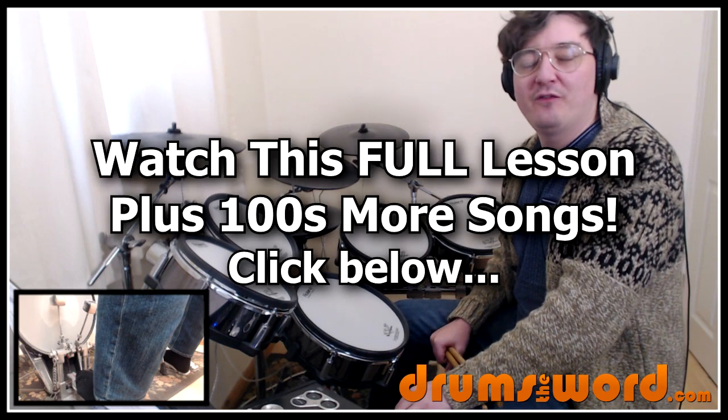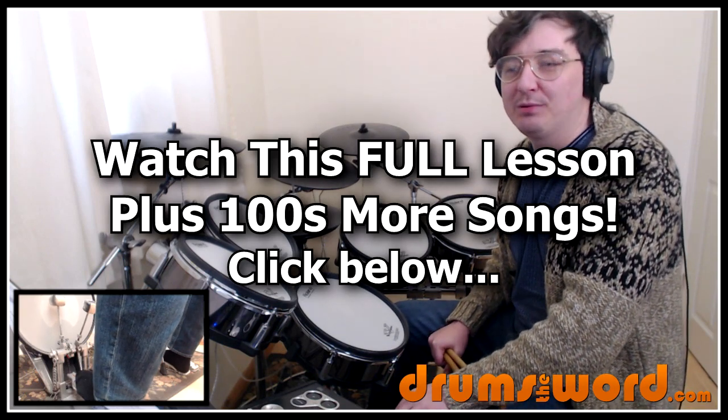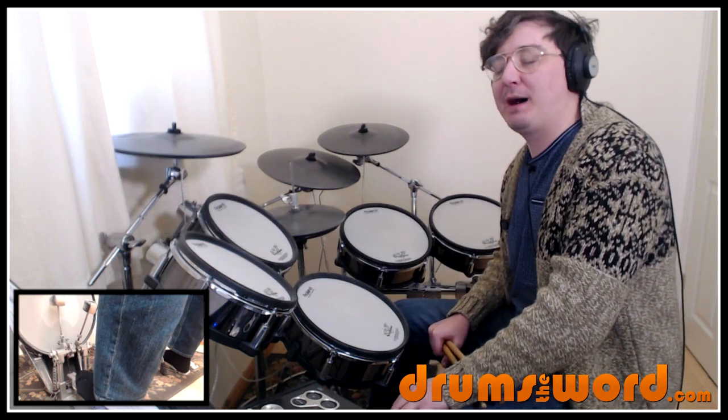Hey drummers, it's Rob Blyden here from drumstheword.com bringing you another full video song lesson for my online members over at the website. Today I want to show you how to play the song California Dreaming by the Mamas and the Papas.